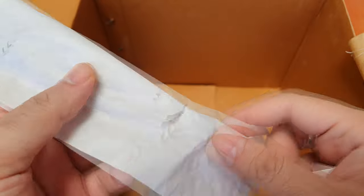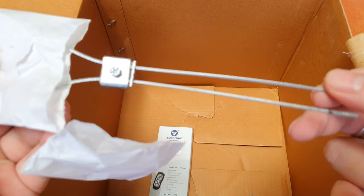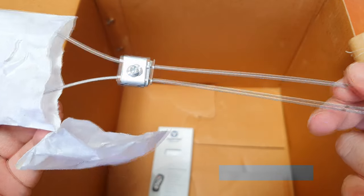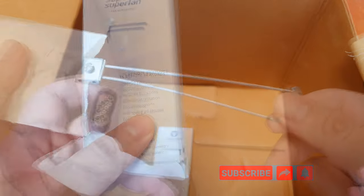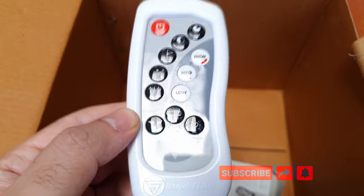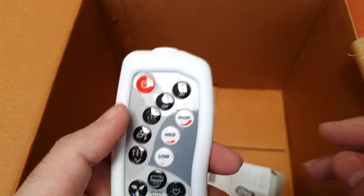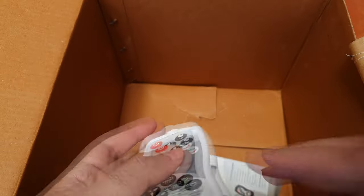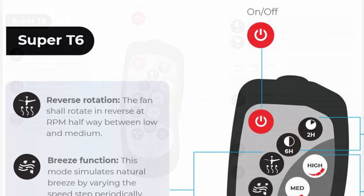Also included is the SCD kit to mount the fan, the down rod which is about a foot long, some connecting screws, and something unique — a safety protection device for the fan, which is a wire rope that helps you secure the fan to the ceiling hook so you avoid dropping it. The remote — now that's a different story. This is a T6 series remote from Superfan. We had reviewed the V-Series fan, and that also had a very nice remote.